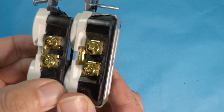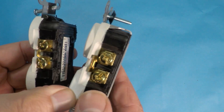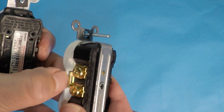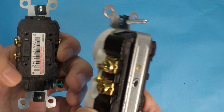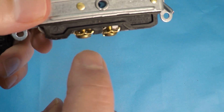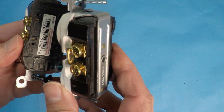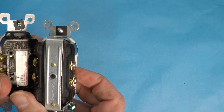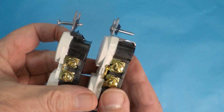Look at the difference in the terminal screws. On the commercial outlet they're a little bit larger — you're going to have more surface area and they're constructed better. The brass or copper alloy material is a lot thicker than on the residential. You also have spots where you can put your wire in and tighten it down, so you don't have to make a J-hook, although I prefer doing J-hooks. The connection points are better overall, and you're just going to find it's easier to wire the commercial outlet — there's simply more room.